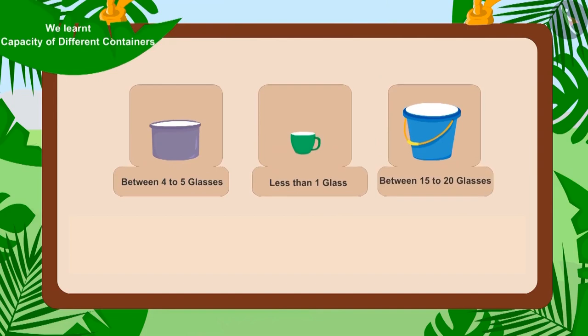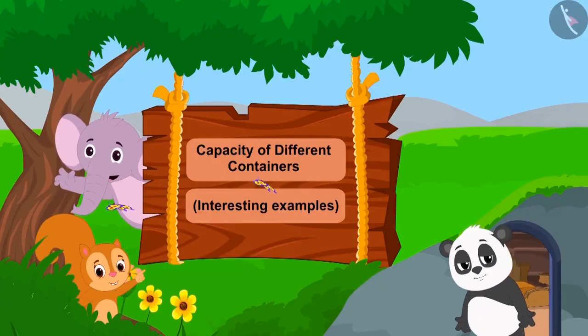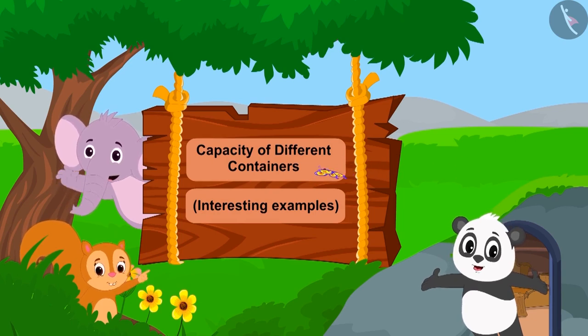Hello children! We learned about how to estimate the capacity of containers. In this video, we will learn more about it through some interesting examples.